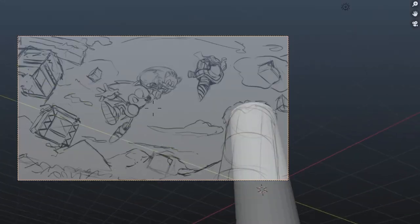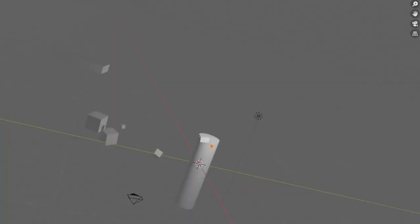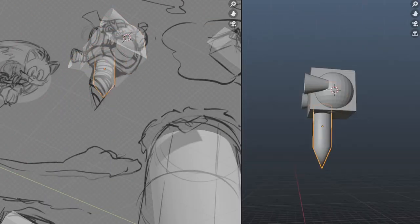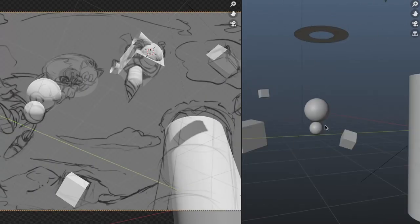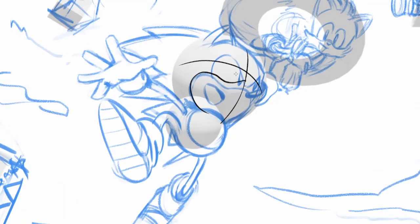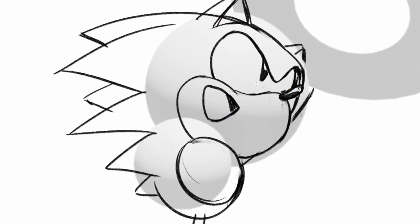Then I open up Blender and create a 3D reference for the scene. It'll help with rendering out lighting and making sure the perspective is on point. Now that I've created a 3D sketch, I import it into Clip Studio Paint and just start sketching over it.